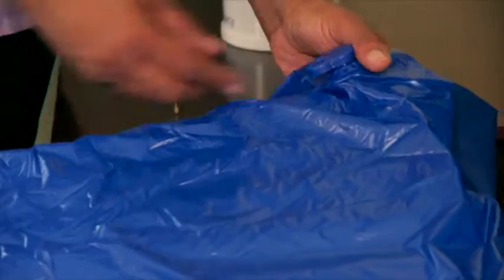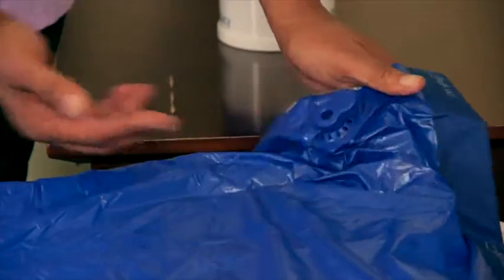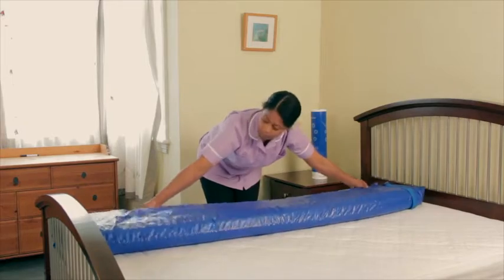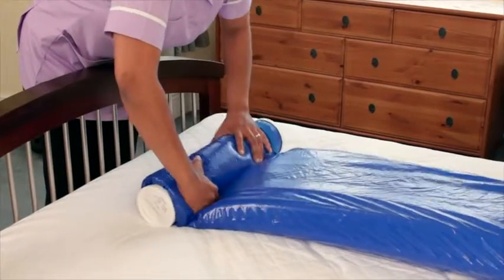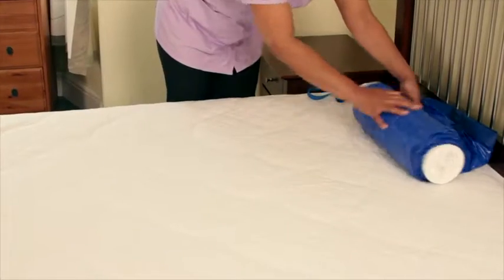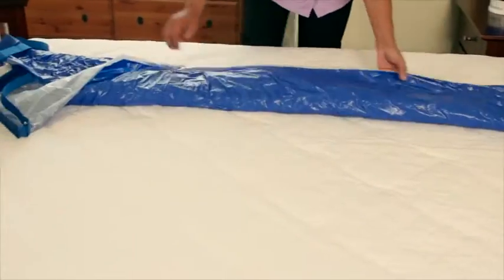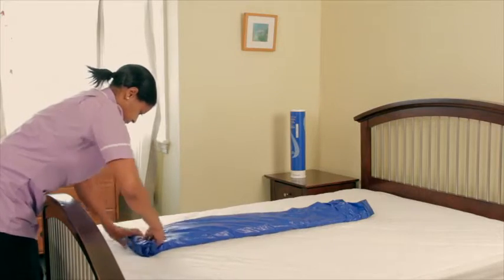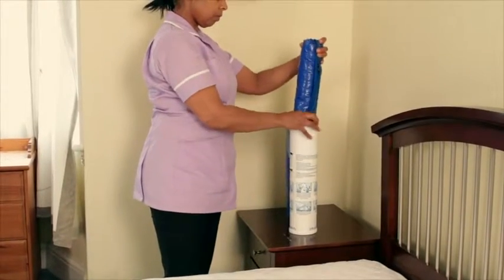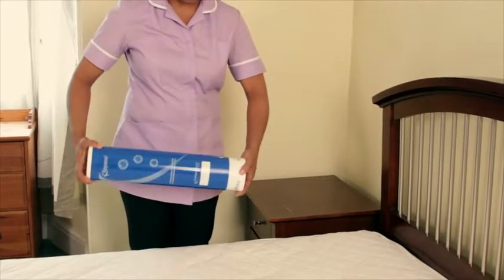To deflate, insert the open end of the valve cap into the device valve so air can now escape. Using the pump as a roller, fold and roll up the mattress, making sure to start at the end furthest away from the valve. Air will be released as you roll up the product. Unroll and remove the pump. Re-fold and re-roll as tightly as possible, ensuring the width is narrower than the pump. Insert the device into the pump and re-fit the two tubes together. Rotate until the two tubes click closed.